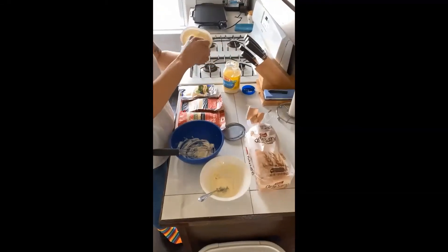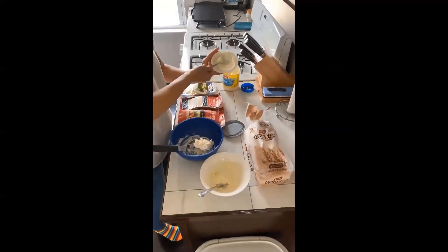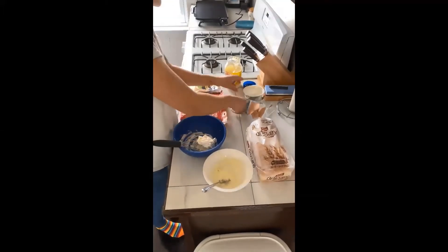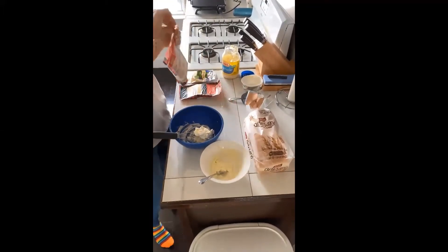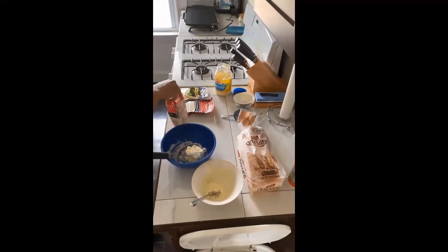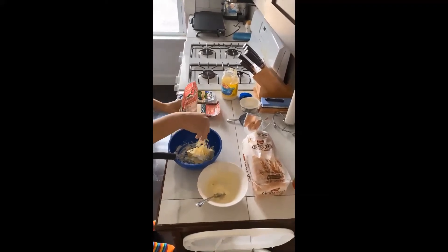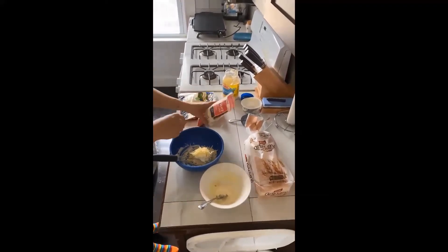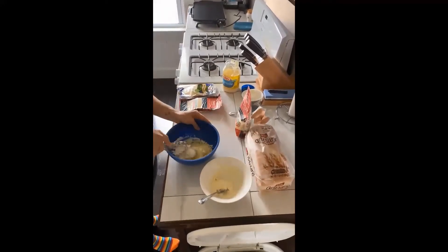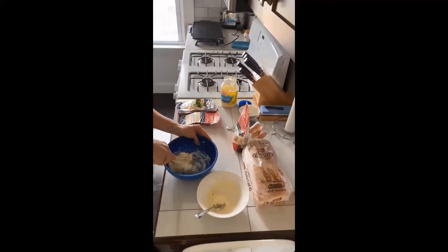Then I'm going to mix up my cream cheese spread. This has cream cheese and shredded cheddar in it, and it goes on the inside of the sandwich. It adds an awesome layer of creamy gooey cheese and makes the sandwich so delicious. Here is the shredded cheddar going in — I'm going to mix that up nice and well. It's a little hard to mix at the beginning but once you get it going it reaches a nice creamy texture that's easy to spread on the inside of your sandwich.